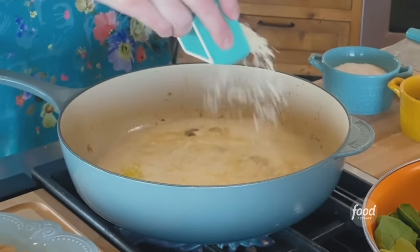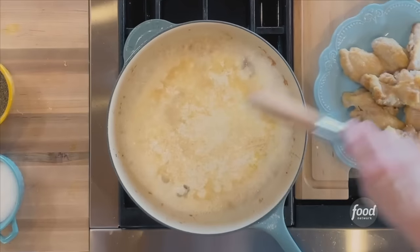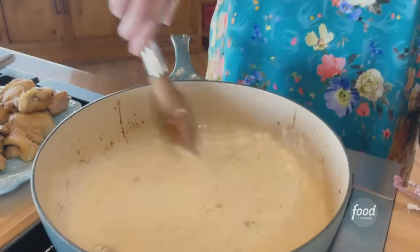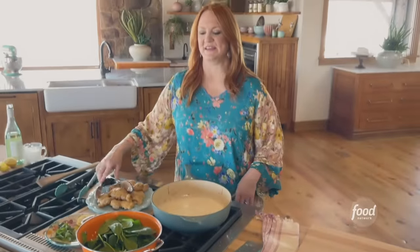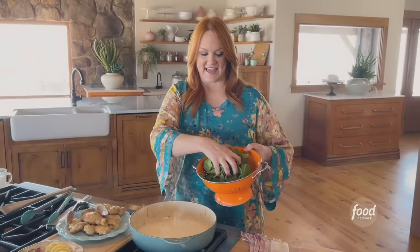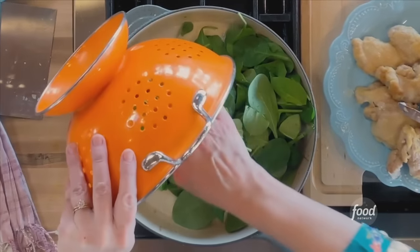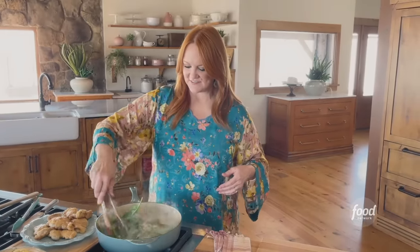And then Parmesan. Isn't this quick? It's coming together so fast. The sauce is bubbling around the edges, so now is a good time to turn the heat down a little bit and then grab the baby spinach. It always cracks me up how much spinach you have to add to a sauce like this for it to really register — that was probably about four or five ounces of spinach. You just want to stir and toss it.